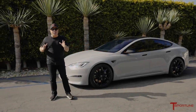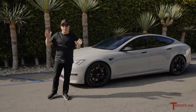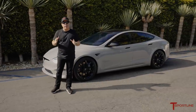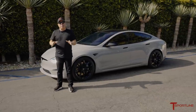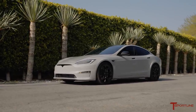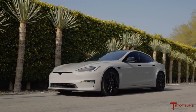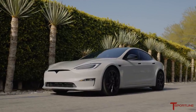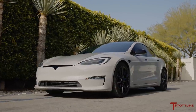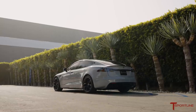Hi, Tesla fans. I'm Eli with T-Sportline. I am super excited, absolutely to the moon, to share with you this one-of-a-kind, brand-new 2021 Tesla Model S Plaid Edition. There are so many exciting elements about this build, but I want to start off with the actual owner. The gentleman that sent us his car all the way from Georgia is a super VIP, and we were really honored to create this one-of-a-kind Model S Plaid for him, for his personal taste and his personal vision.